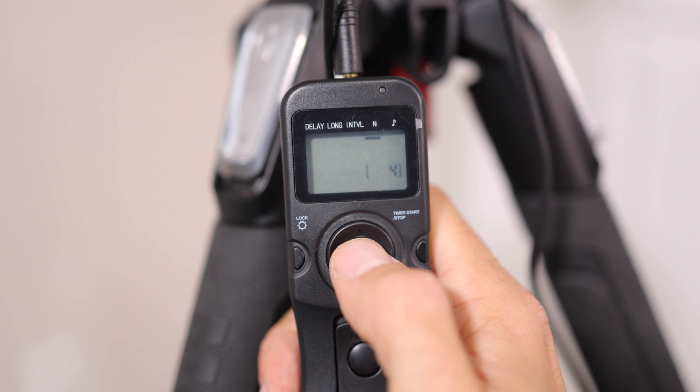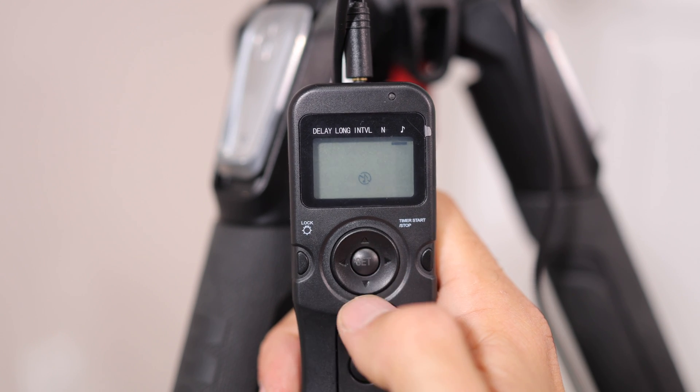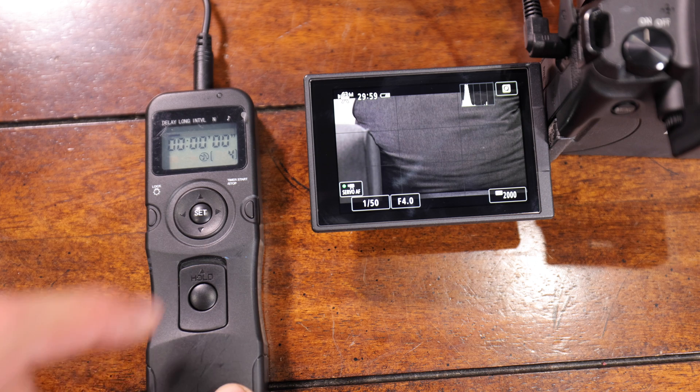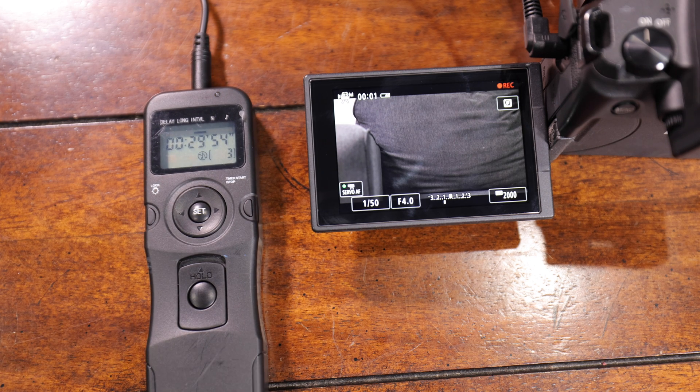Finally, I want to turn off the music icon so it won't be beeping during a wedding. To start the video recording, have the camera turned on with the intervalometer plugged in, set up and ready to go with the video settings you want. Then press any button to wake up the intervalometer and push the Timer Start/Stop button.